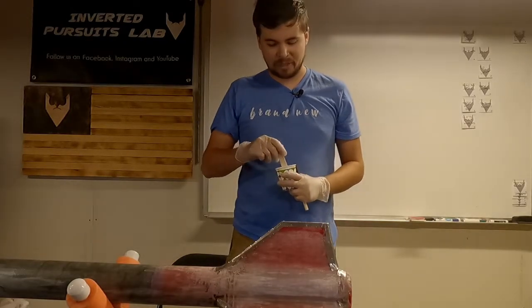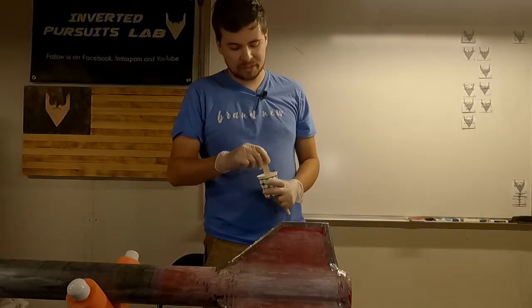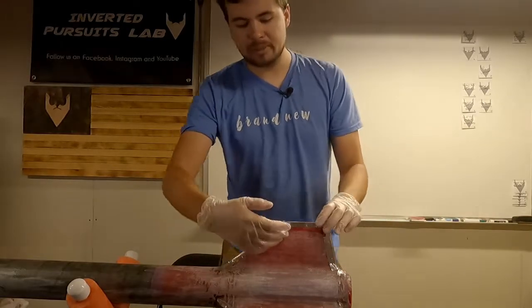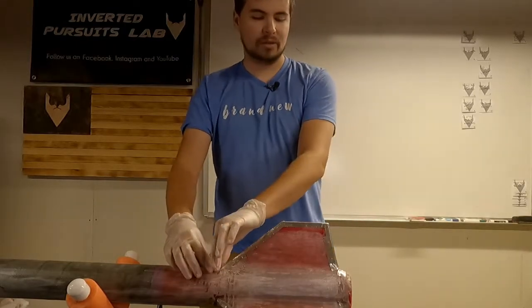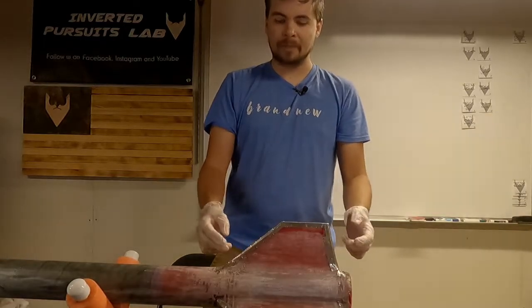Hey gang, welcome back to Inverted Pursuits Laboratory. This week we are working on a fin tip layup. I've done tip-to-tip layups on several rockets in the past, but the one thing I've never actually shown you guys is how I do an edge layup on basically the edge of the fin.